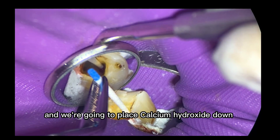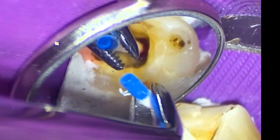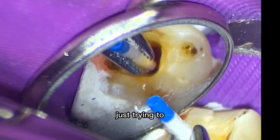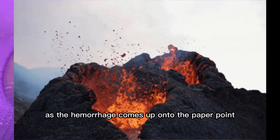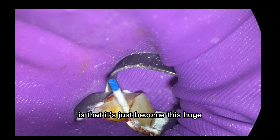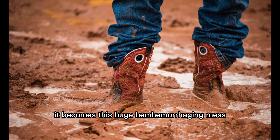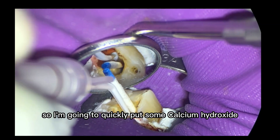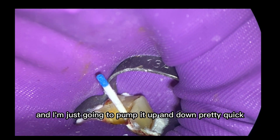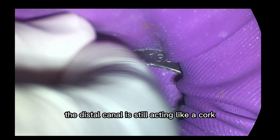We're going to place calcium hydroxide down the mesial canals. What I did was use it like a cork just to keep the hemorrhage from going into the mesial canals. I'm putting a little bit of apical pressure there — as the hemorrhage comes up onto the paper point, I'm just putting more apical pressure. Because what I've done before is it just becomes this huge hemorrhaging mess and it's really tough to see what's going on.